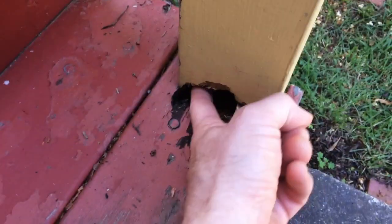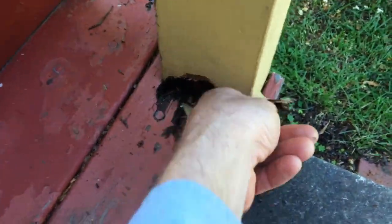This tread is going to get replaced, and this post is going to be replaced as well. Other than that, this is holding up well.